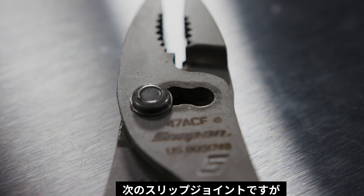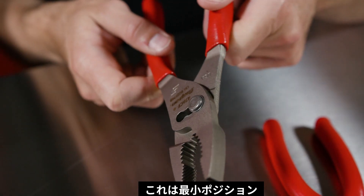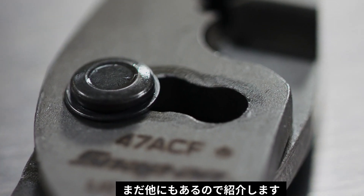Moving into our slip joint, which also employs the talon grip, we have a third position. So you've got standard position, you can get a little wider for that in-between position, or you can go all the way open. That third position is patented.